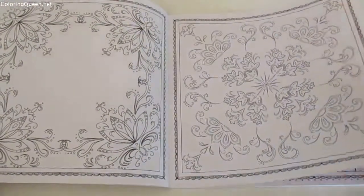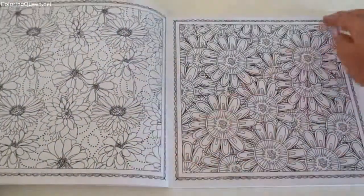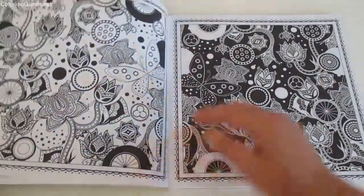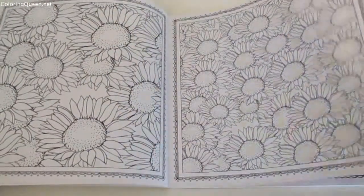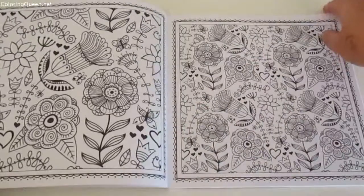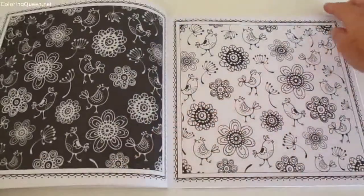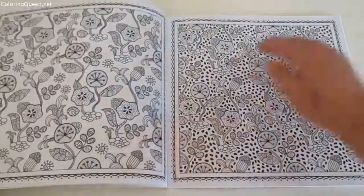What I like about this book is that there's a number of different floral images, and you can see on some of the pages there's sort of a similarity between the flowers, so when you're going through them you can see on some of them they look quite similar.